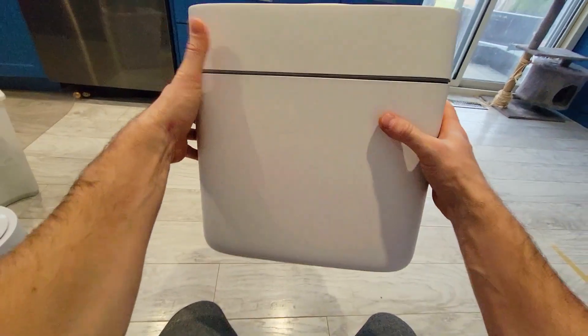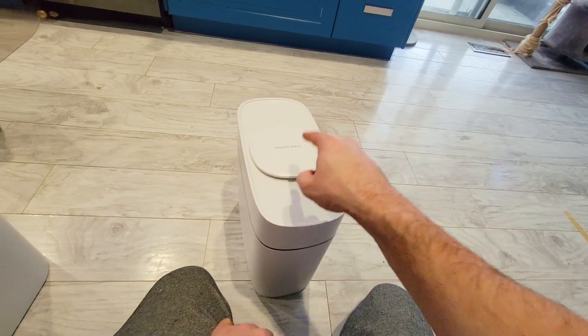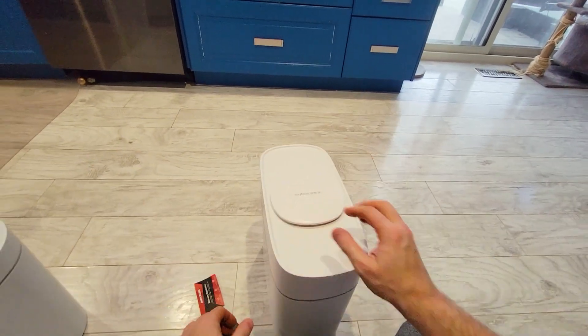And that's it. You can see that you don't see the garbage bags sticking out like with old garbage cans. Then you open it up and throw whatever garbage you have inside. When you're done, press the lid.